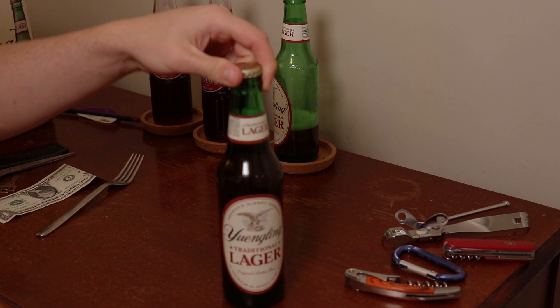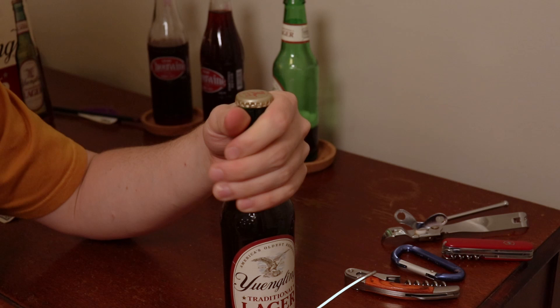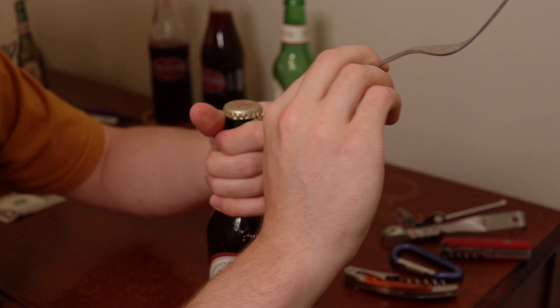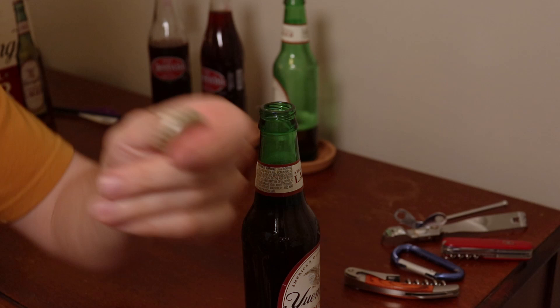Next method is a fork or a spoon. You're going to grip the bottle around the neck, come in here, and use a pry motion over your hand like this. I've actually never done this before, so this is my first time trying this. Oh, that worked! It came off just like that.